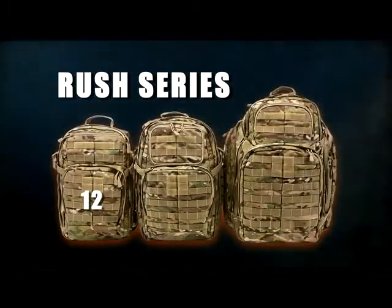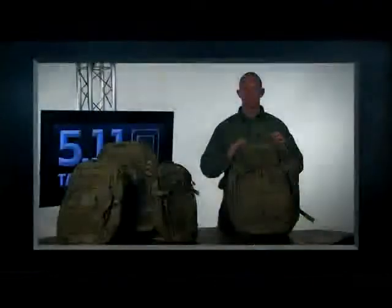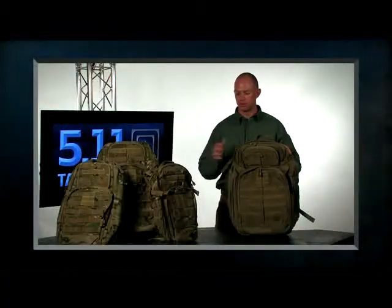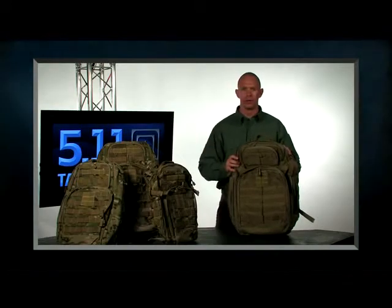511 Tactical's Rush series of packs come in three sizes: the 12, the 24, and the 72. We break these numbers apart based upon the amount of time for deployment. So a 72 would be a three-day pack, a 12 would be a day pack, and a 24 is a full day.